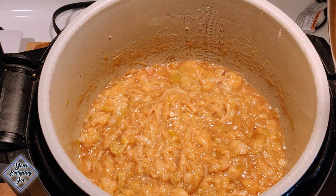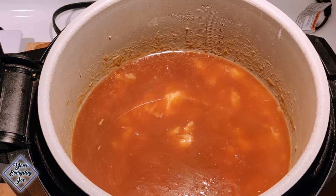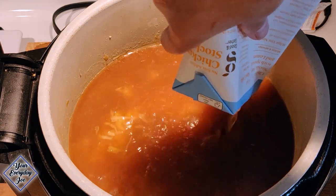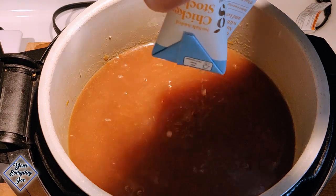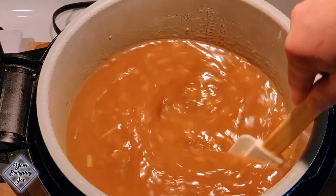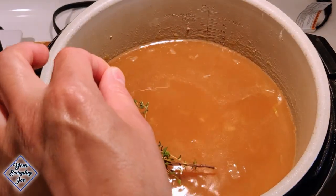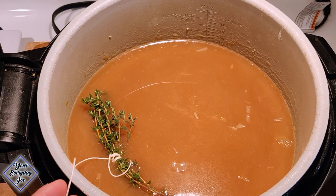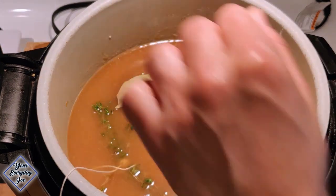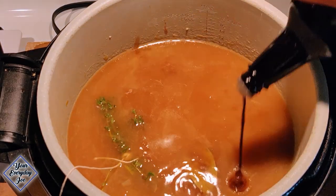Next is some beef broth — a beef stock — using a couple of cups of that. And some chicken stock — using this whole container here. We're gonna make quite a bit because you can freeze this soup — it freezes nicely. I'm also gonna add a bundle of thyme, tied up so I don't have to go fishing for it later. Couple of bay leaves. And a couple of dabs of Worcestershire sauce — maybe a tablespoon.